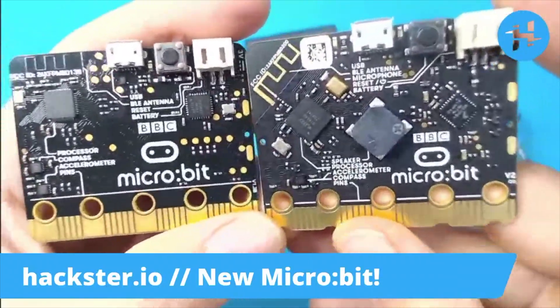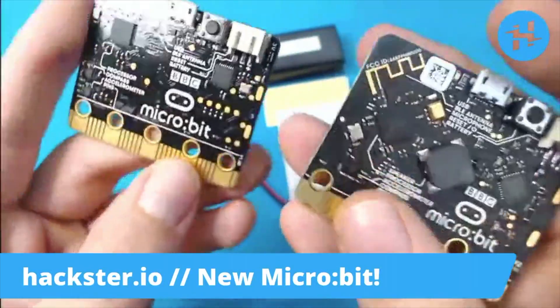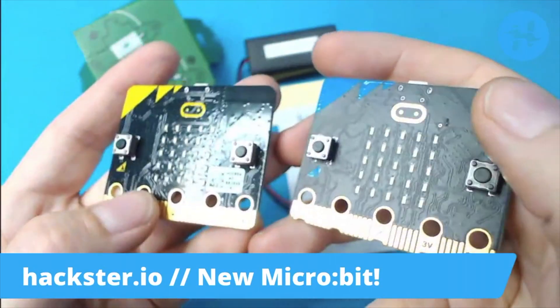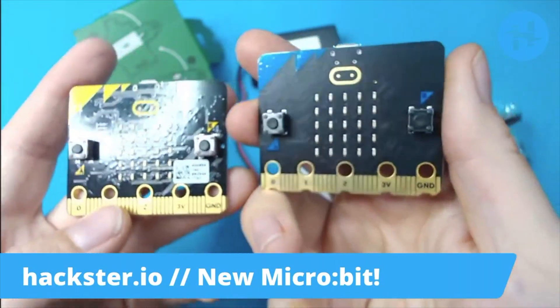Not only that, but they've made this the same price as the original, even though this one is much more souped up — so that's very exciting. You've also now got an integrated touch sensor, which is sort of hidden. It is embedded in the microbit logo on the front. Kind of a cool secret detail.